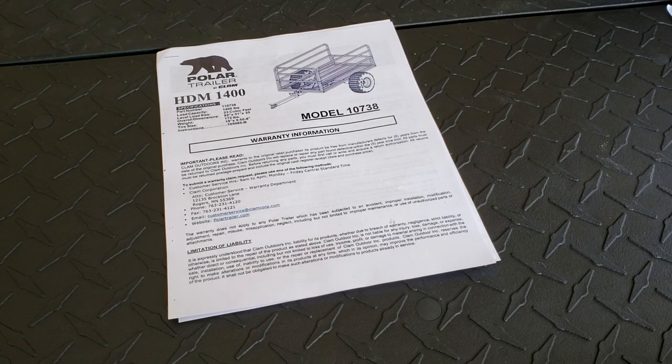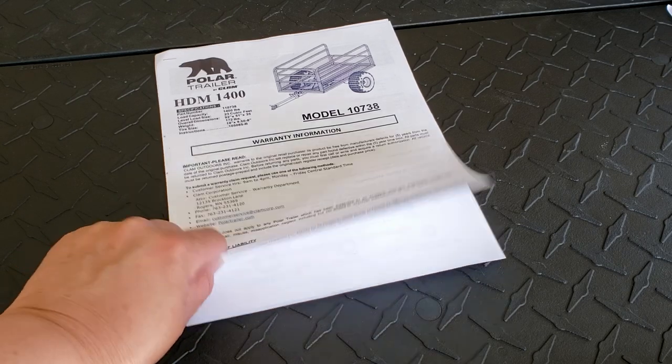This trailer is the Polar Trailer by Clam, Model HDM 1400. It has a 1400-pound load capacity, which is pretty amazing. It is mesh on the outside, so if you want to carry dirt you're going to need some kind of liner in there. You can get ones that will carry dirt but they tend to be smaller. This is going to be great for moving wood, and if we want to do dirt we'll just put it in a container. I'll put a link in the description.